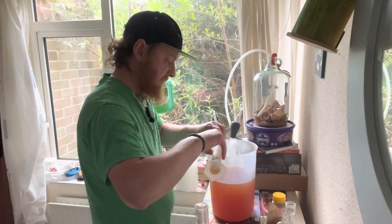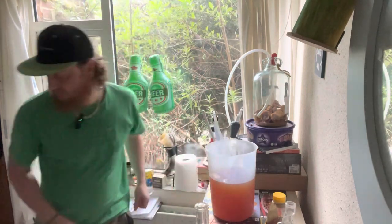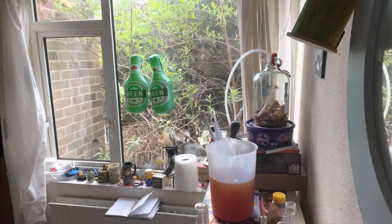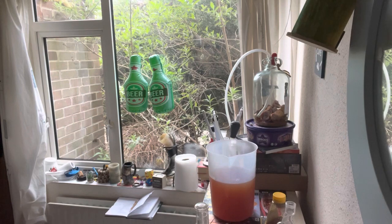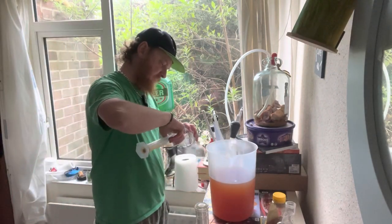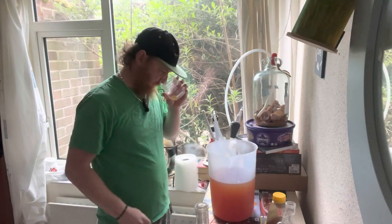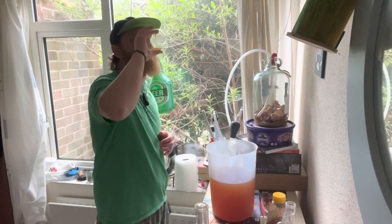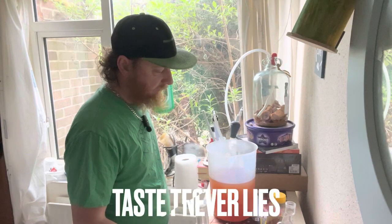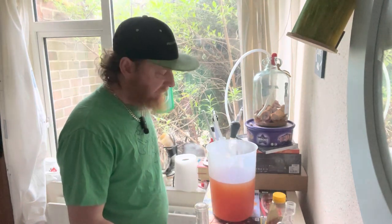I'll just put that back in there. We need a little taste — a sample — in a different glass to the other glass, of course, because the other one might have a different level. Luckily I have many glasses. Very good. Perfect.